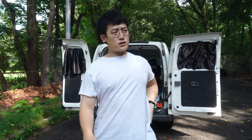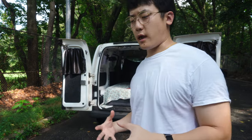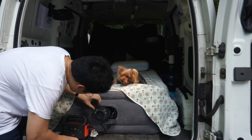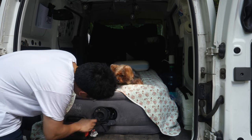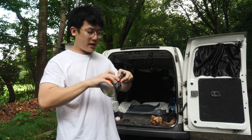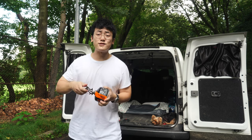Good morning. Today I'm going to show you how to make some hand-poured soy wax candles in my car. If you've never made a candle before, it is almost as simple as you would imagine it to be.